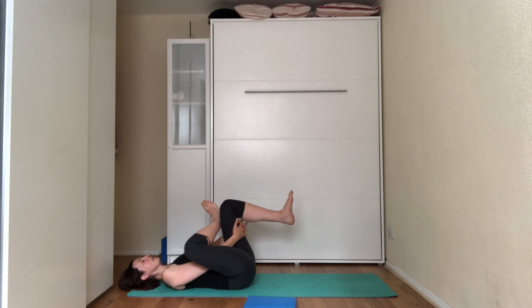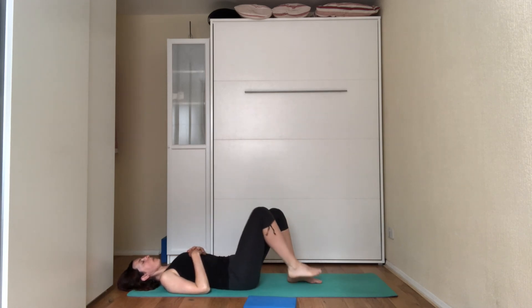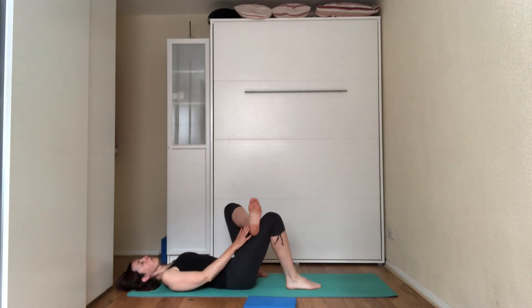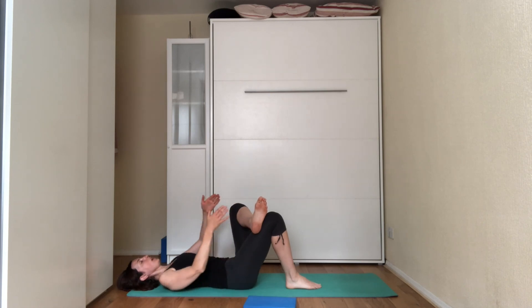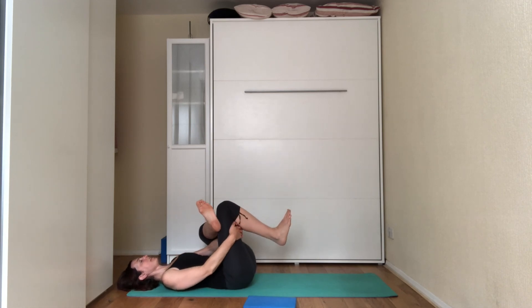Very gently release the left leg down onto the floor and swap the legs over. Place the right foot onto the floor, left foot on top of the right knee, opening the leg out to the side. With your left hand, push onto the left knee, opening up the hip and feeling the stretch of the glute. If you want an extra stretch, grab hold of the back of the right thigh, hugging it towards the chest, tucking the chin under so your neck is nice and long, head relaxing onto the mat.